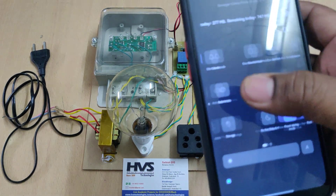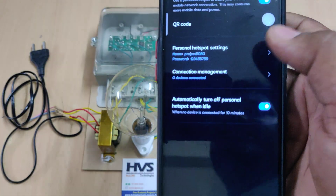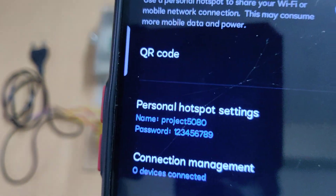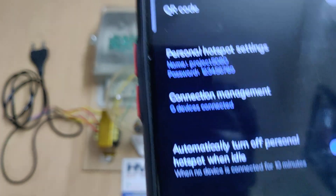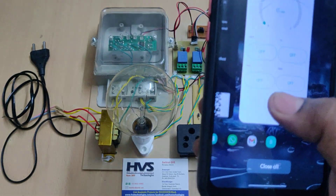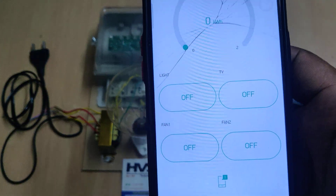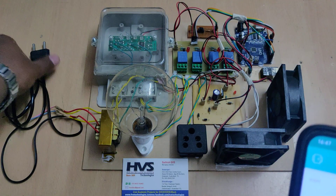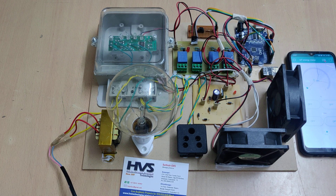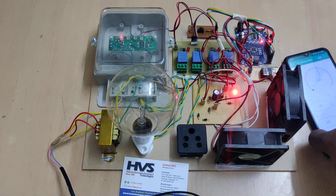Before switching on the system, we need to enable the hotspot on the phone. Go to hotspot settings and change the hotspot name to 'project5080' — without any space and without any capital letters. The password should be '129'. Turn on the data and hotspot, then log into the Blynk application using the given credentials, and then switch on the device.